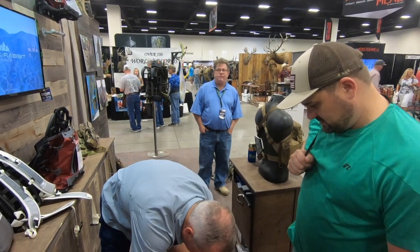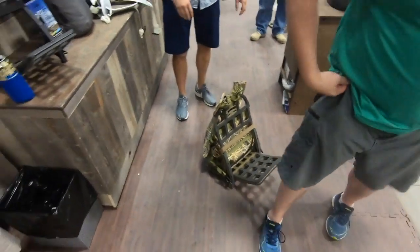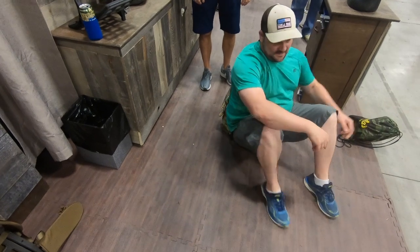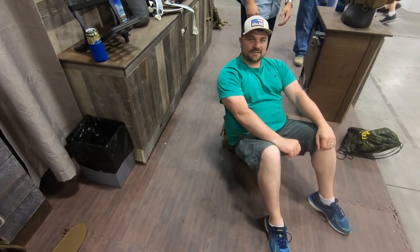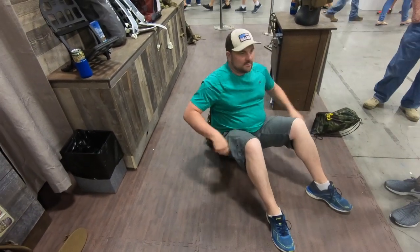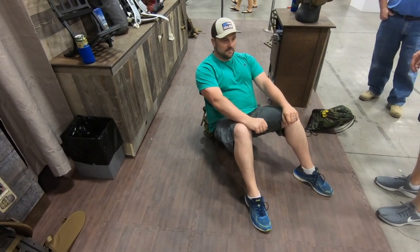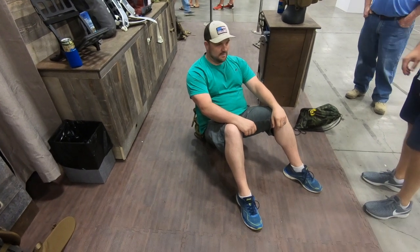I challenge you to try out the seat and tell me what you think. When you lay back in it, the flex comes back inside. Your feet are flat on the ground, your knees are at 90 degrees so you maintain circulation. You've got positive back support, you're up off the ground — you're not going to be sitting in the snow. You can sit there for hours on vigil if you need to.